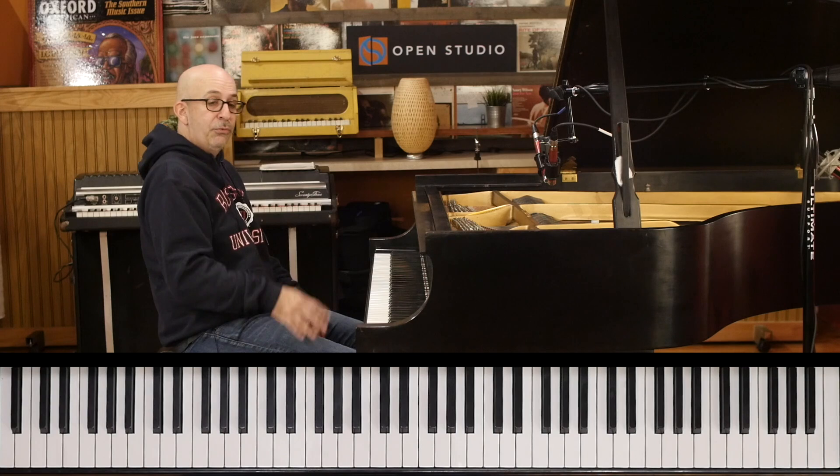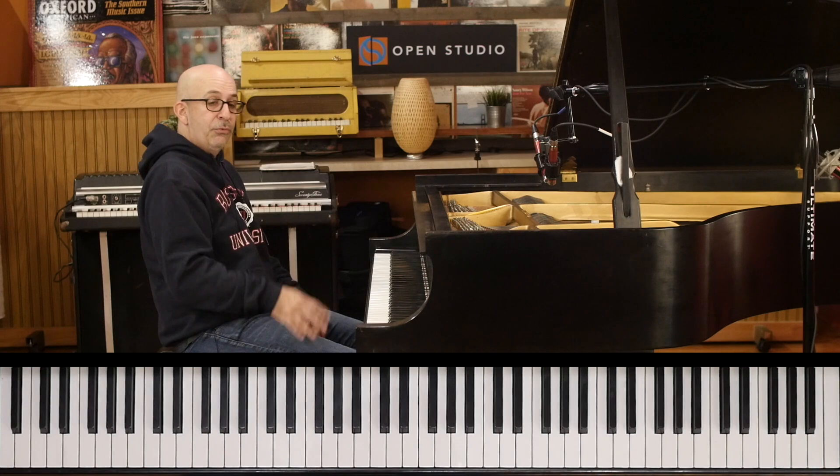Fix those three things and you will be jamming on Wayne Shorter's Footprints. Happy practicing.